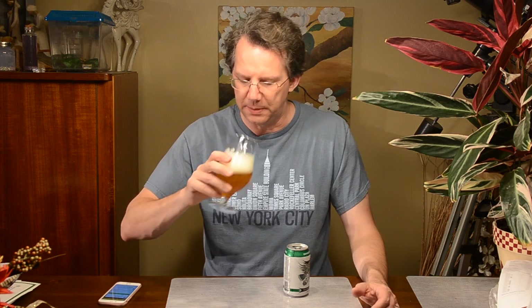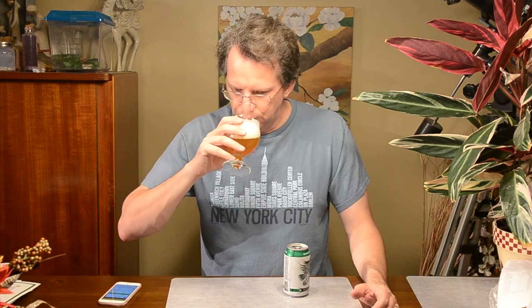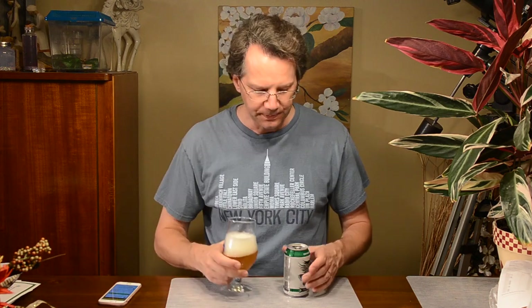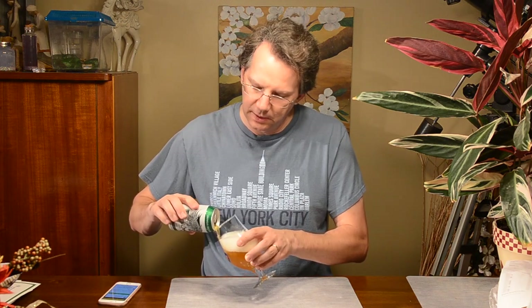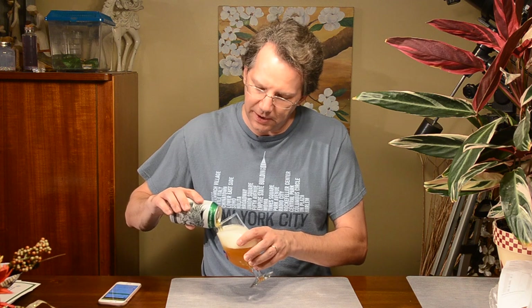Now I can't pick out the pale malt — I'm not going to say it's Maris Otter or anything, I don't even know them all anymore. Man, that 10% alcohol really feels higher than that. It's got some serious alcohol warming to it. I'm not sure why it's so foamy — maybe it's the glass I'm using. Let's see if I pour it a little bit slower this time.